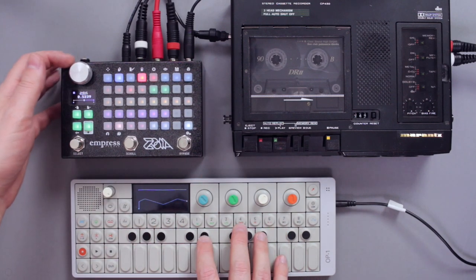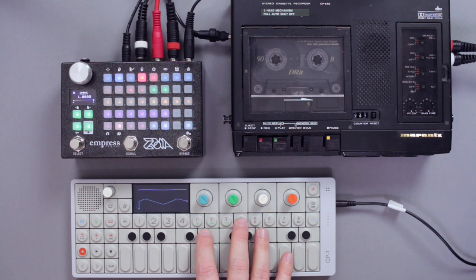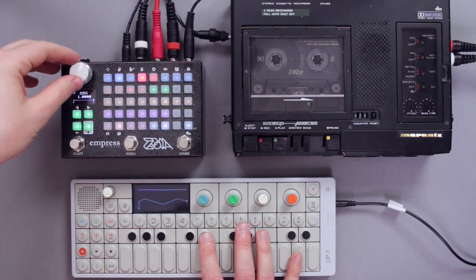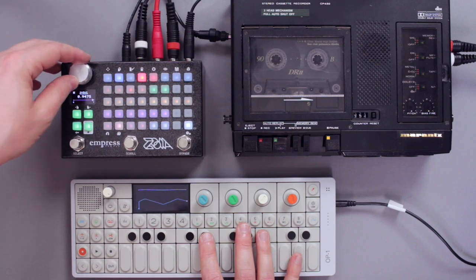Let's look into the feedback section. I dialed it in so that at 100% feedback, it will almost loop and only go into self-oscillation very slowly. You might hear it — it gets a little brighter and if I keep it running like this, it would kind of fuzz out at the end.